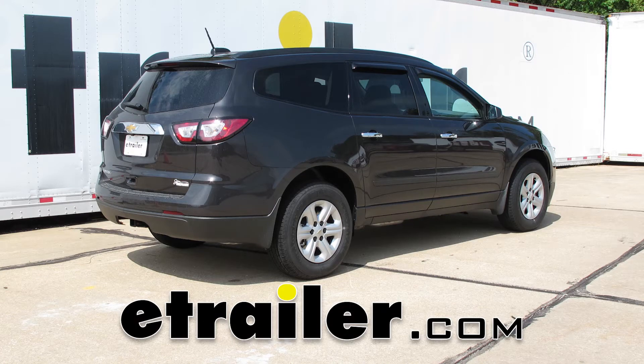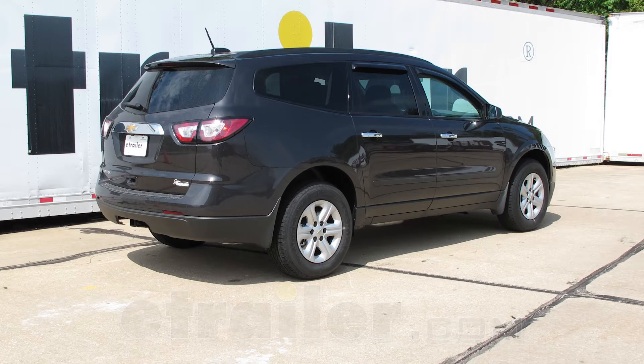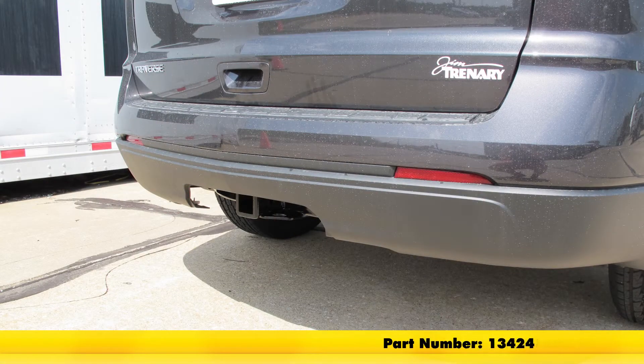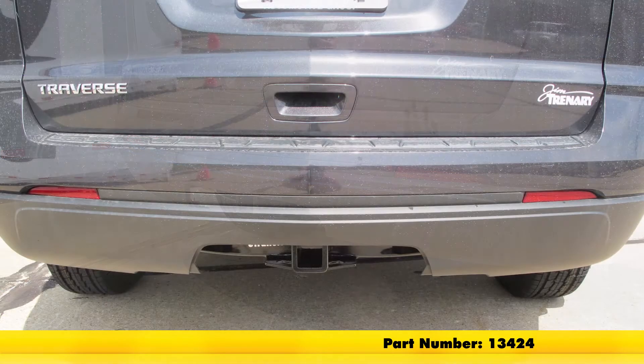Today on our 2017 Chevrolet Traverse, we're going to take a look at and also show you how to install the Curt Custom Fit Class III Trailer Hitch Receiver. Offering the 2 inch by 2 inch receiver tube opening, its part number is 13424.